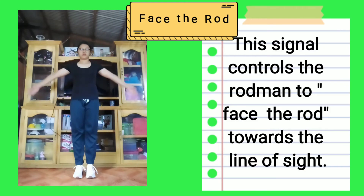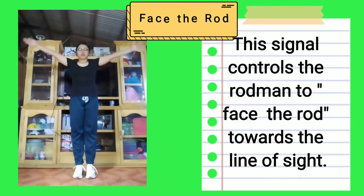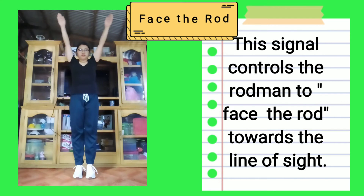Face the rod: This signal directs the rod man to face the rod towards the line of sight.